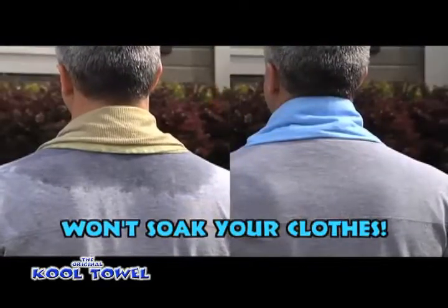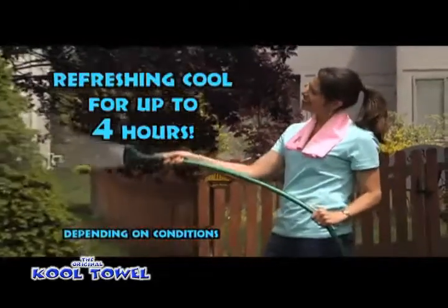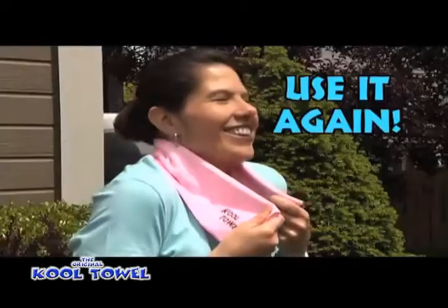So it won't soak your clothes like a wet towel. The Cool Towel provides a refreshing cool for up to four hours, and you can use your Cool Towel hundreds of times. Just wet it, shake it, and use it again.